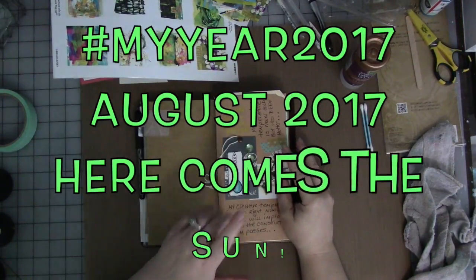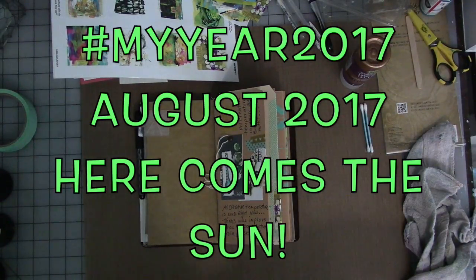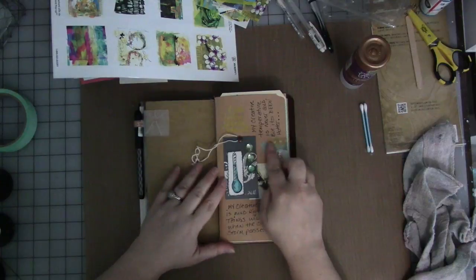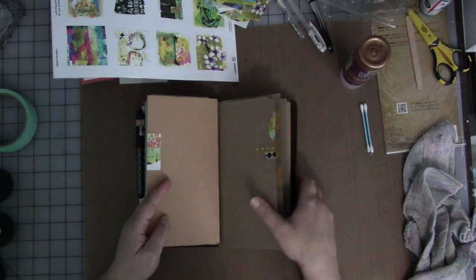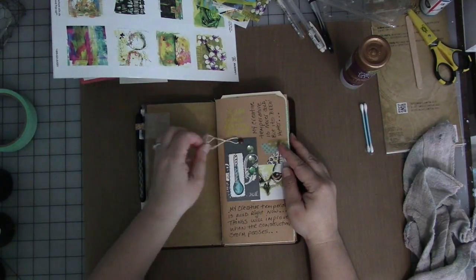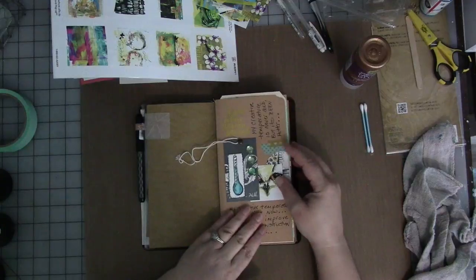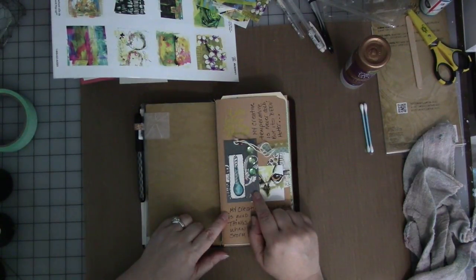Hey guys, welcome to another video. This is for my Year 2017 journaling program, week in August. The prompt is hot and cold. Here's what we've done already: we set up my travelers notebook with August and September sections in it, and in the August section we did some decorating with stickers, washi tape, and things like that. Then we made our mood temperature gauge and stuck it in here right in the front.